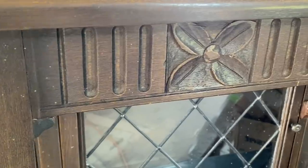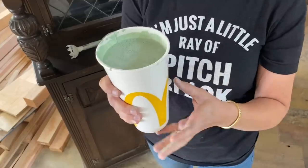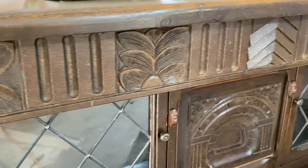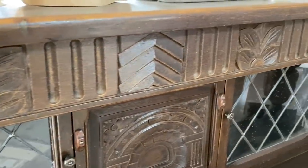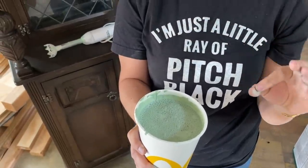We've done lots of spraying with the critter sprayer but it's been a long time. Reuse, reduce, recycle — I've got this McDonald's cup that used to hold water and I've got my mix in here. You want to make sure you make it just slightly more watery than you would normally make your milk paint. That way it'll go through the sprayer easily.